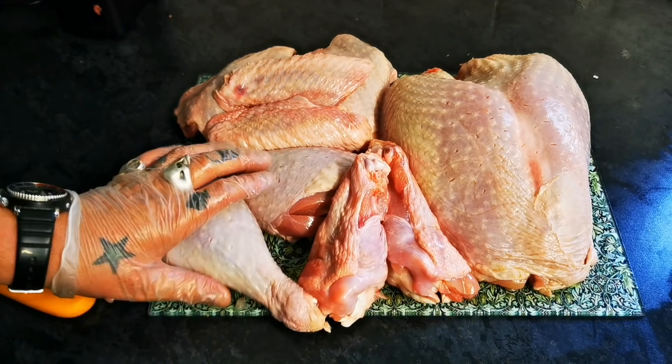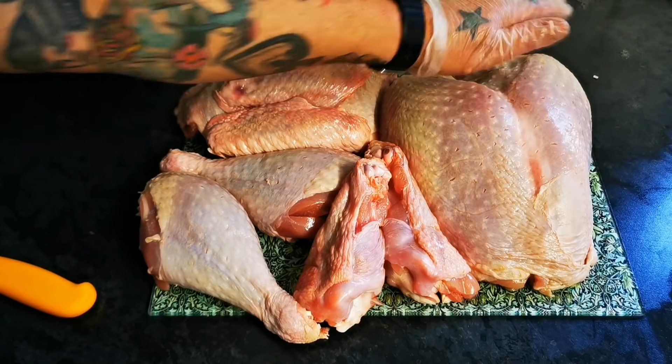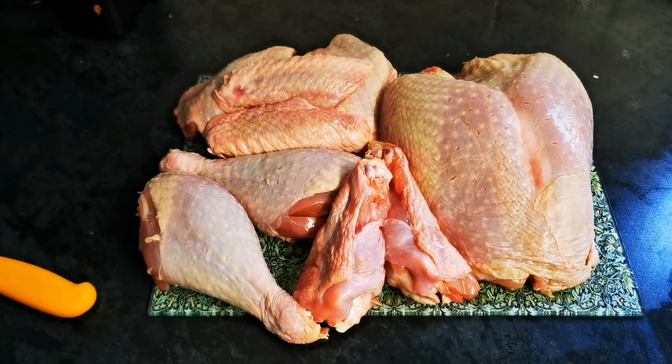And then we totally removed the ribs and the breastplate to give us this wonderful, beautiful boneless butterfly.